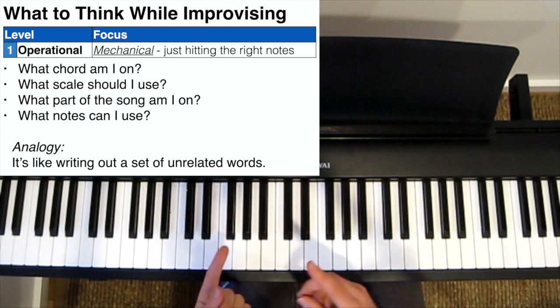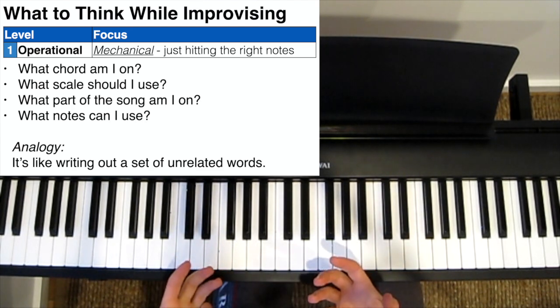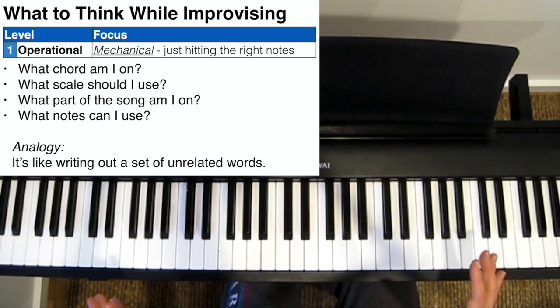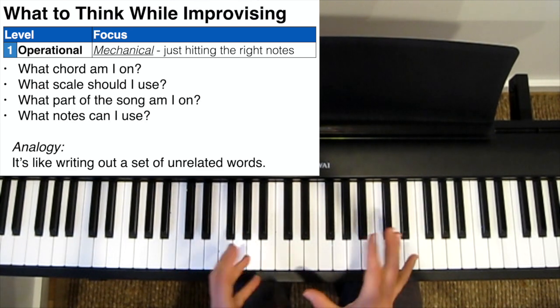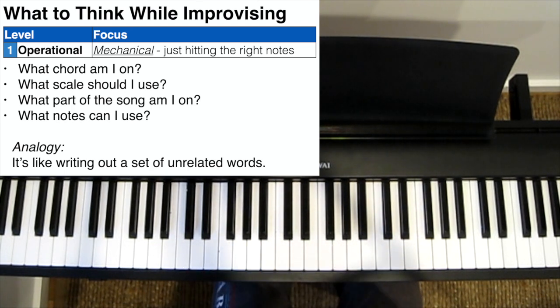You're thinking about things like: what chord am I on? What are the notes of the chord? What's the next chord? What scale should I be using? What are the notes of that scale? Bugger, I played the wrong note. What part of the song am I up to? At this stage, you're not very confident. You don't know the form of the song very well yet, and you just haven't played it enough times. You're playing somewhat random phrases, without really trying to link them together in any way.